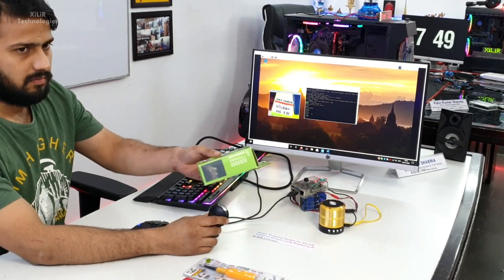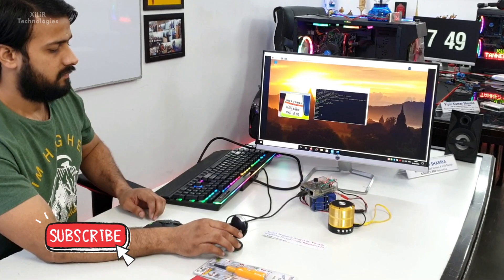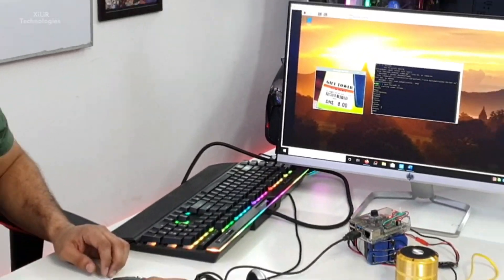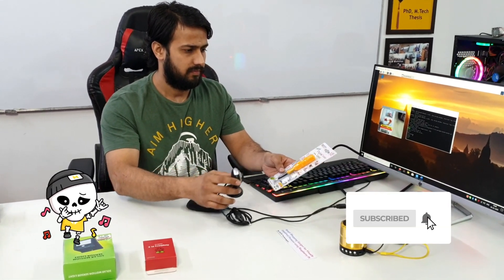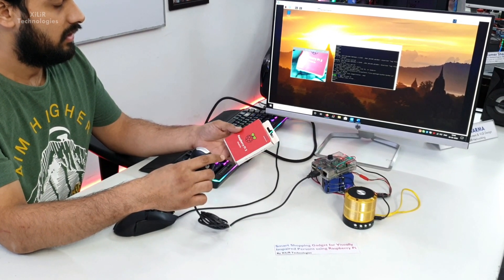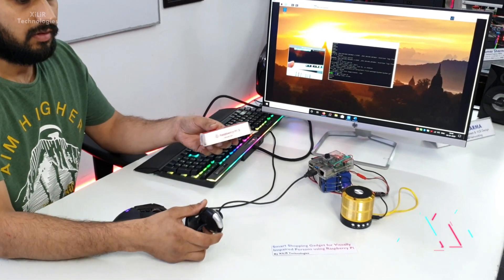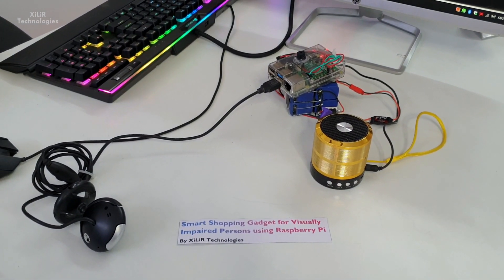Item detected: Solar Library P60, rupees 1,100 to 1,200. Item detected: Digital Tester, rupees 7,100. Item detected: Raspberry Pi, rupees 1,000.